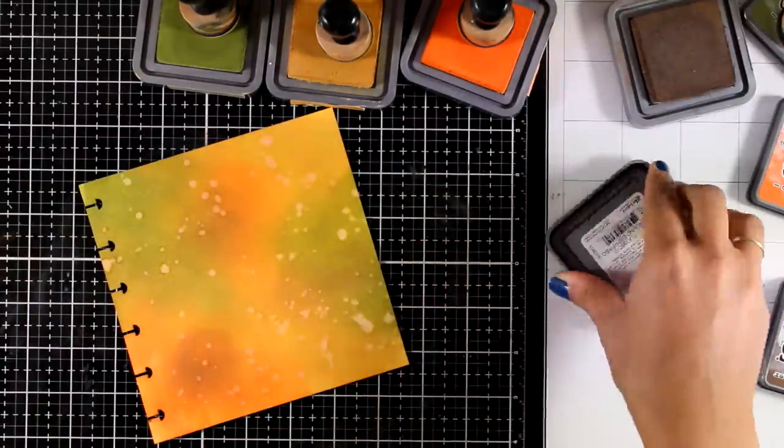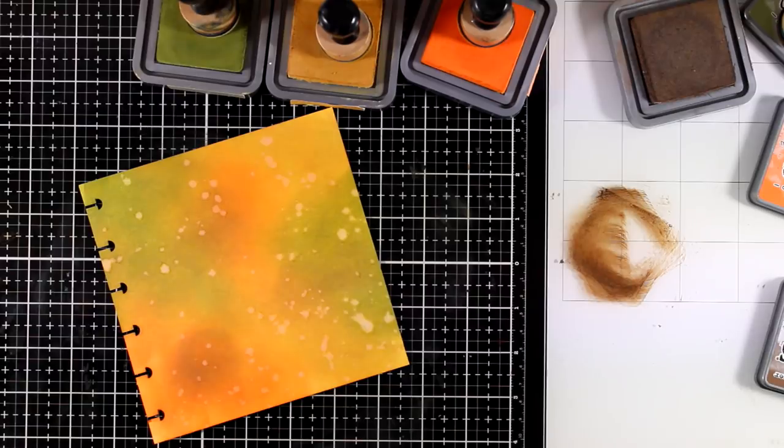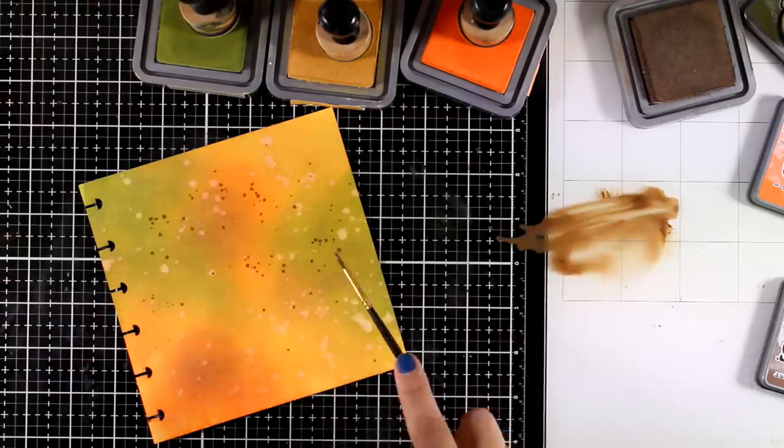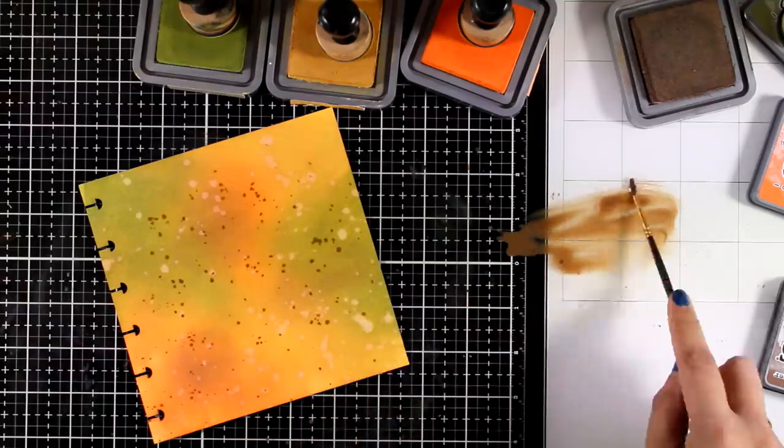Now I want to add some brown splashes, so I've smoothed one of my distress oxide brown ink pads — I believe this is Gathered Twigs, though I'm not sure. I've diluted it with water and with a thin brush I'm just going to add some splashes as well.